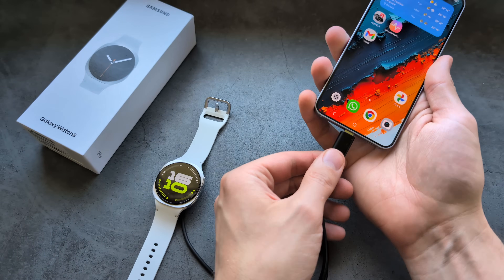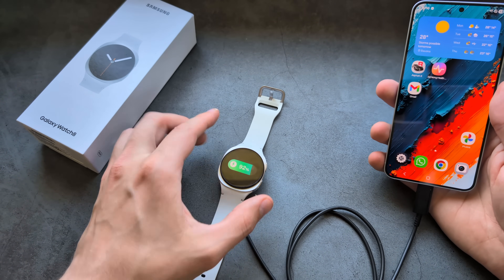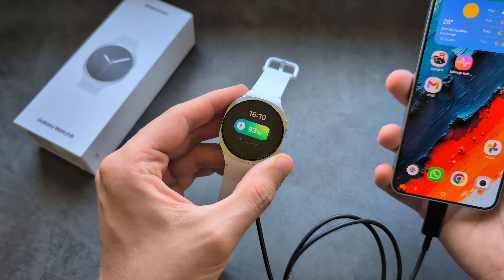If you place the charger on your phone, the watch should actually start to charge from the phone. And yes, as you can see, it's actually charging — how cool is that?